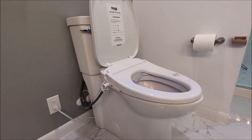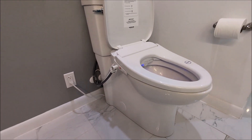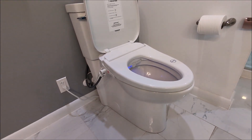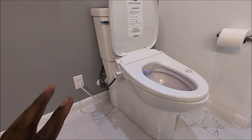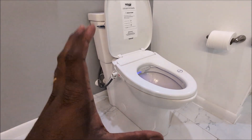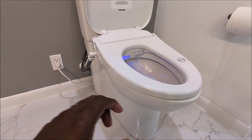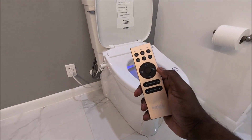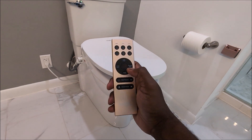Those luxury features are not available on this bidet. To be clear, you can get all of those if you pay a lot more money. But for under $700, this is probably the best bang for the buck for all the features it offers: heated seat, air drying, stainless steel nozzle, pulsating spray, and the remote. I should also point out the remote is radio frequency, not infrared — which means you can point it anywhere and it still works. No need to aim directly at it like old TV remotes — it works every single time.